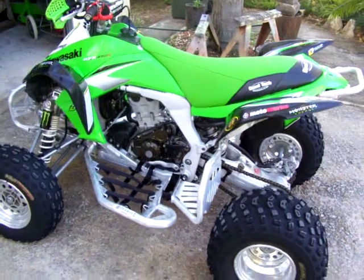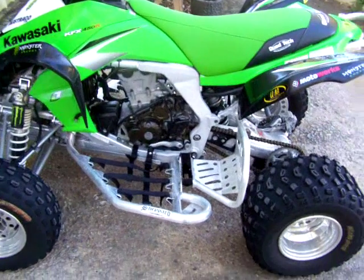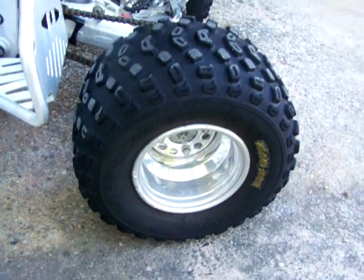2008 model KFX 450R, got a couple of extras. Some Kenda Claw XC tyres, front and rear.